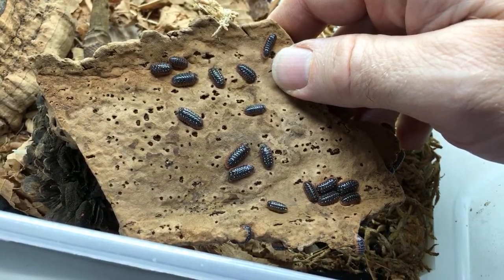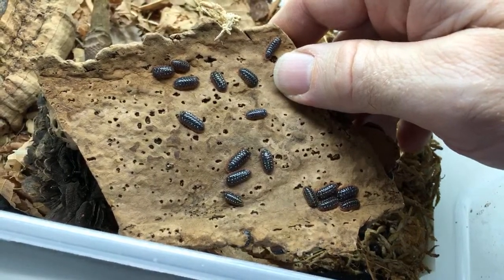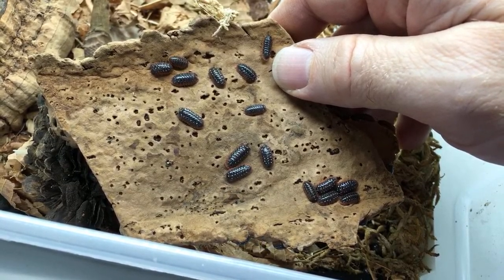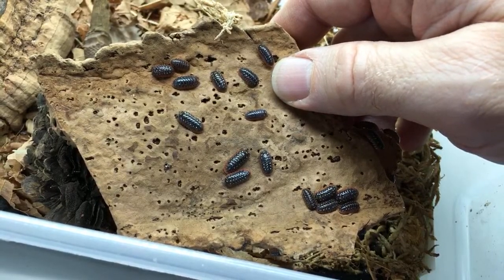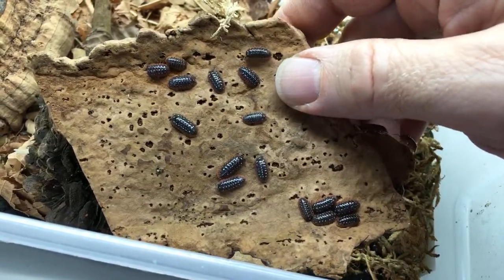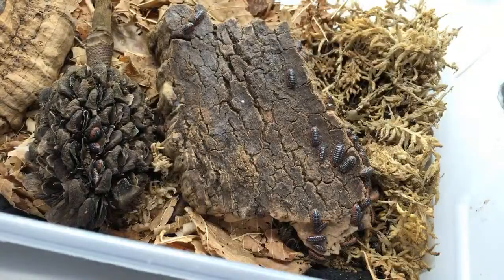Is there any food that helps boost reproduction for Cubaris murina? I haven't worked specifically with that species — Wally has. Do you want to chime in on that, Wally? As for what these are used for: this particular species are just pets, but isopods are used a lot for bioactive cleanup in reptile and amphibian enclosures.